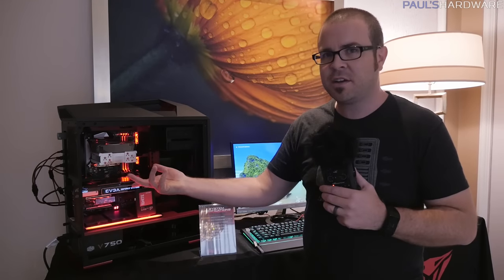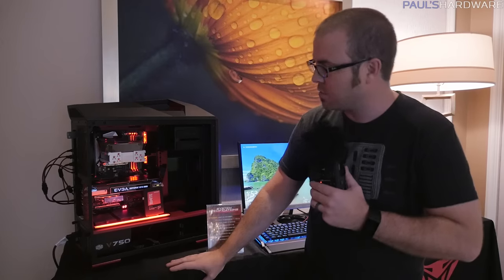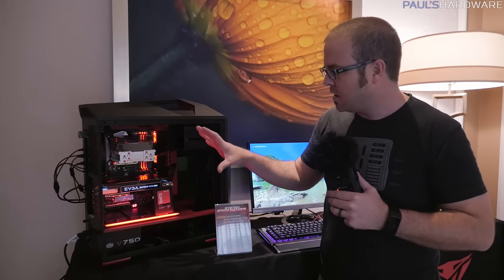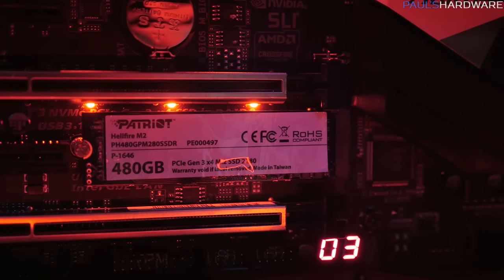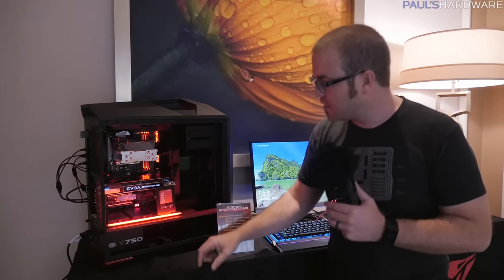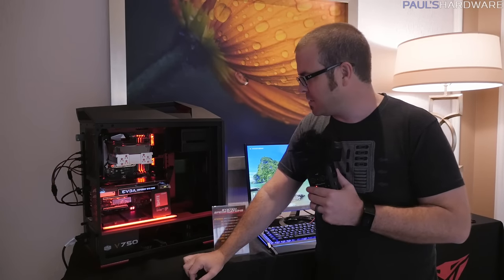Since I really like fast SSDs and M.2 NVMe SSDs, Patriot has one here called the Hellfire. They have it installed in this system — it's an Aorus Z270 Gaming 7 motherboard by Gigabyte. The read and write speeds on this thing are 3,000 megabytes per second reads and 2,400 megabytes per second writes. That's really fast, even for an M.2 NVMe drive. It's very small with a black PCB. The sticker is all white — not the prettiest, but you could peel it off.